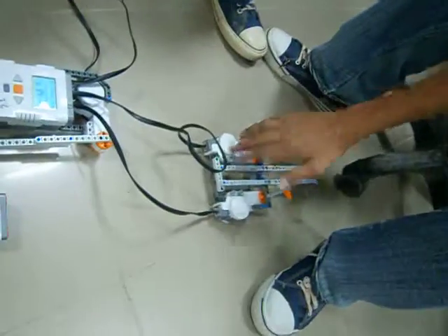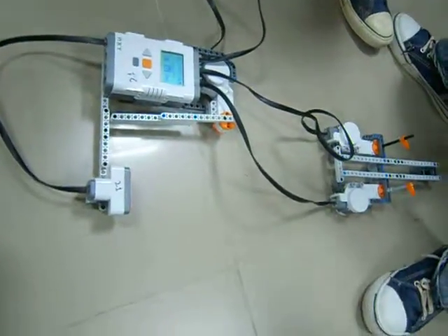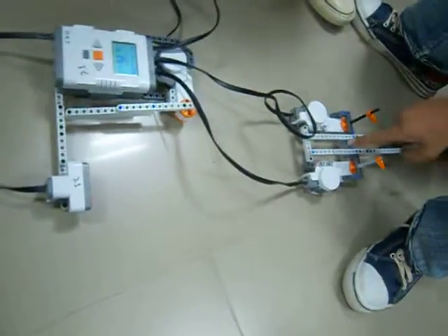We have used three motors. We have used an NXT brick. We have used an ultrasonic sensor. We have used a ball pass.